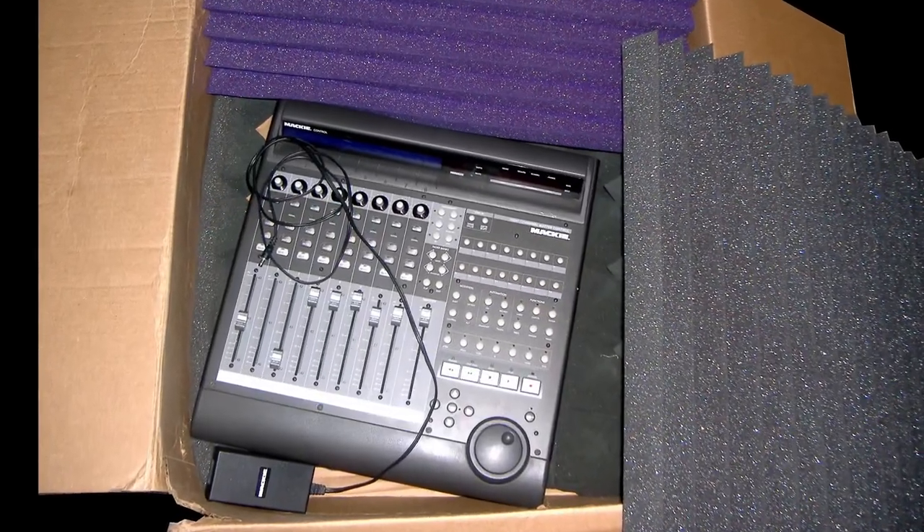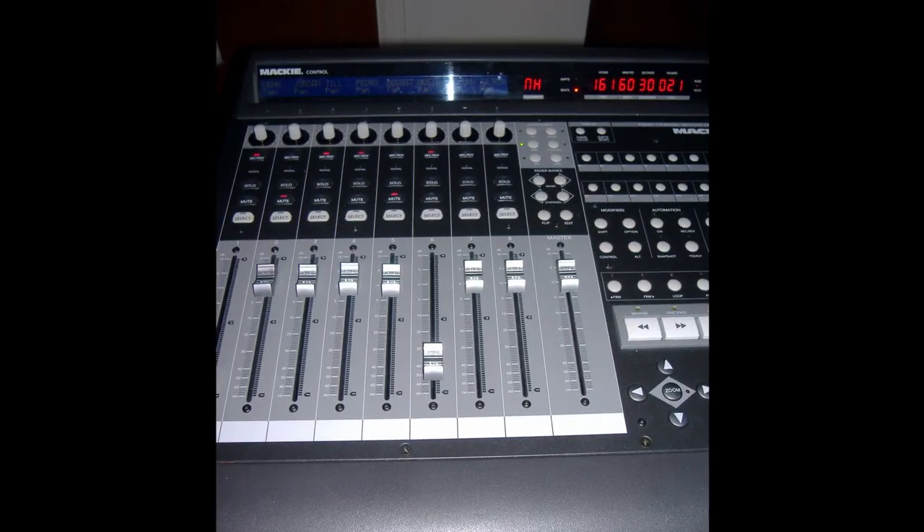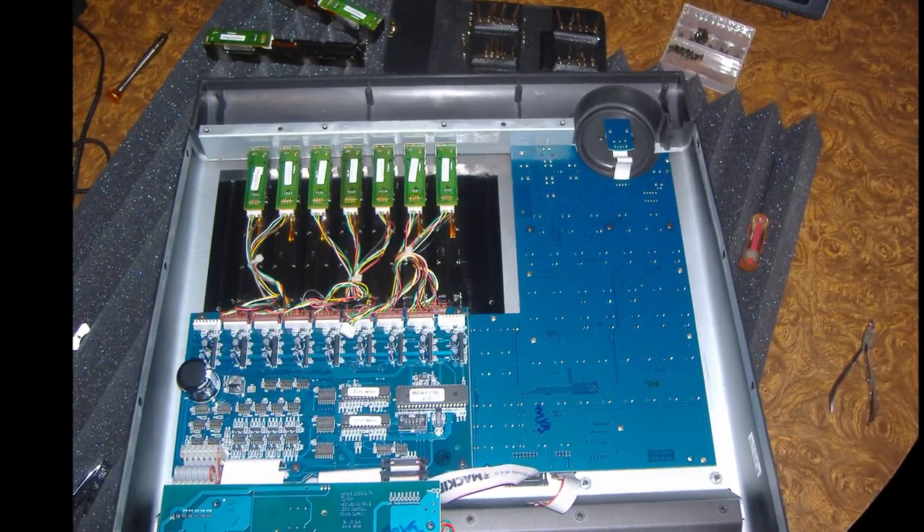It showed up. It wasn't a brick — I was very surprised. Took it out of the box, plugged it in. Let's see if I can take care of those faders.